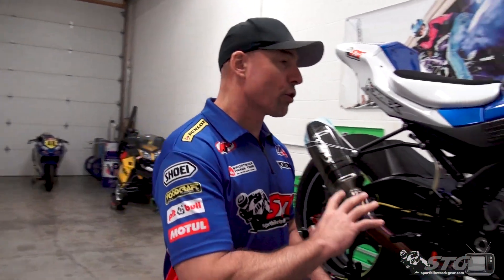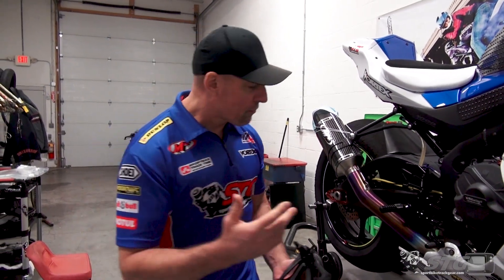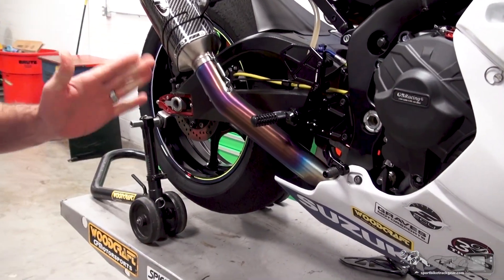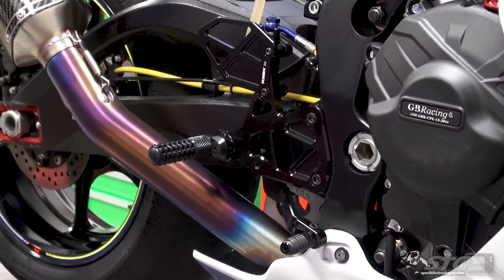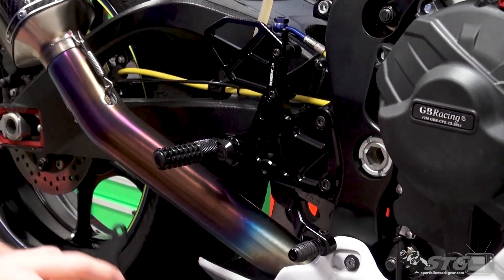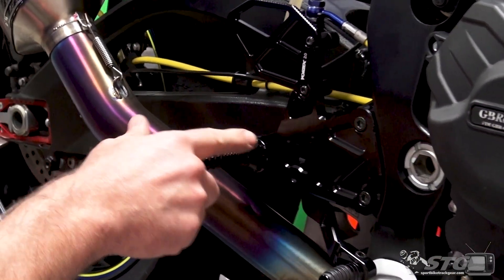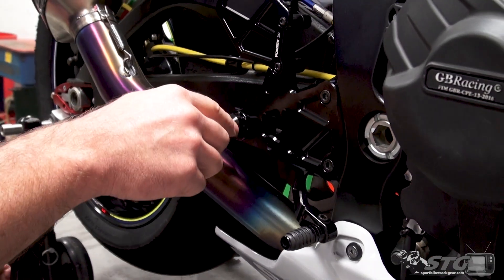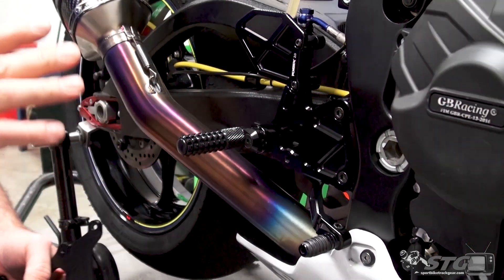If you can dial in the ergonomics of this bike to best suit you, it enhances your overall riding experience. The more fun you have, the more return on investment you're getting. With the rear sets, the primary benefit is the amount of adjustability they offer. Using the kit that's on here right now — the Vortex V3 2.0s — I'm able to move this peg front or back. Using this cam here, I can raise it, I can lower it. I can basically put it wherever it best suits me.